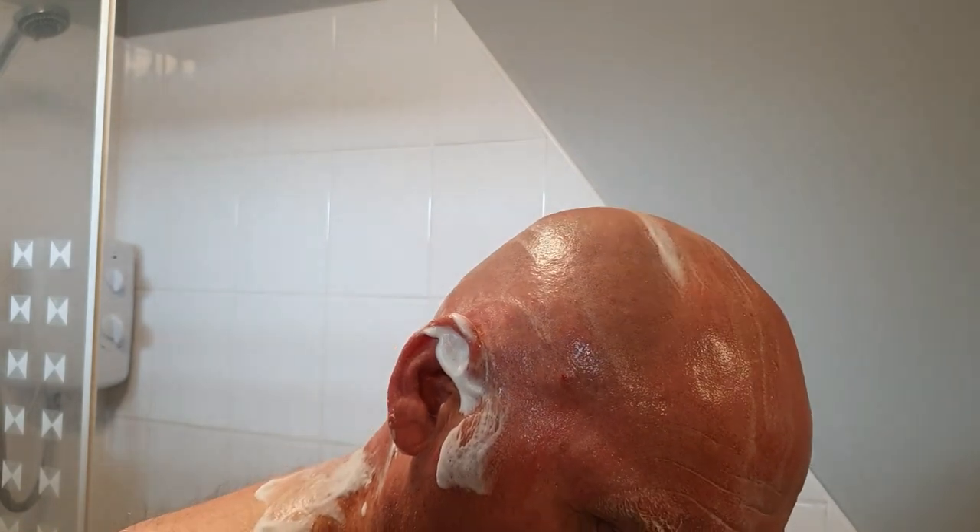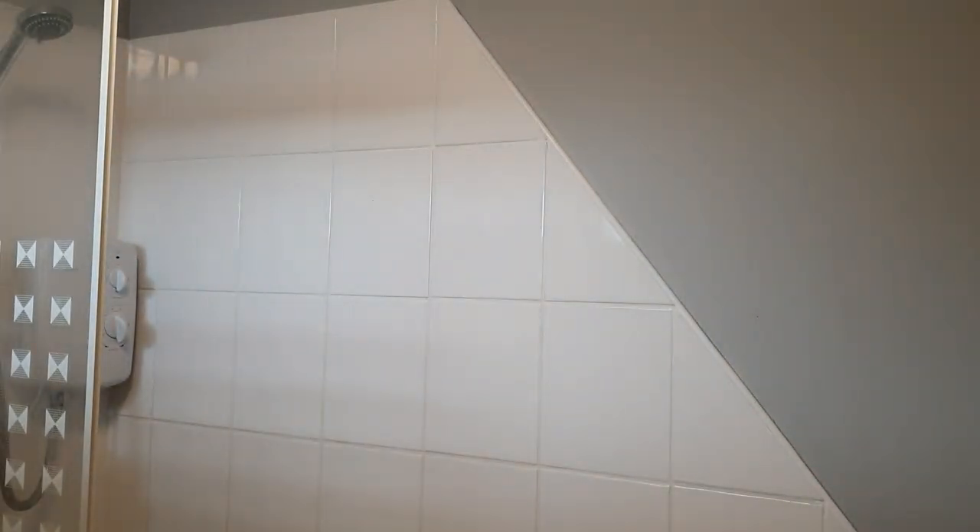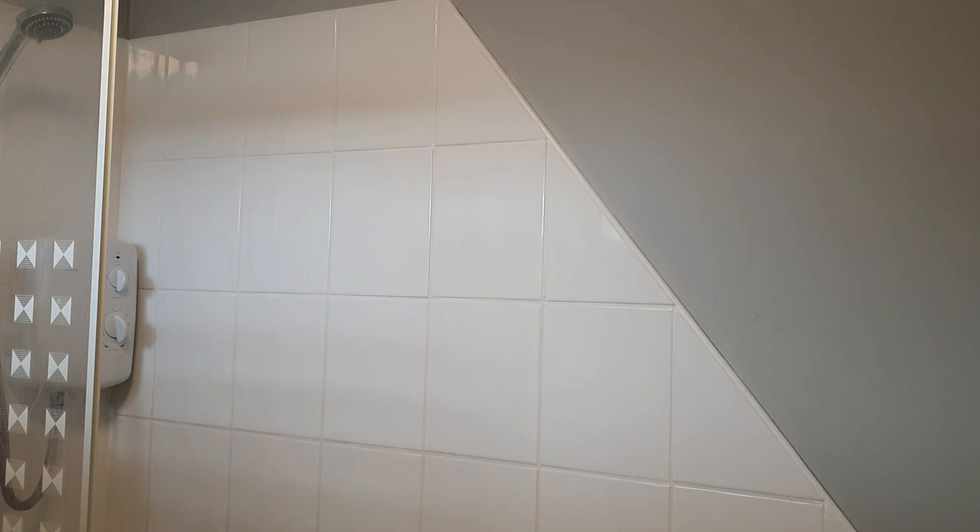Super duper. Well, that's one of the fastest head shaves I've ever had. Well impressed. The Outlaw's come up trumps there on the head shave — superb results. Can't complain at that, that was a real fast shave, no mucking around, but still right at it. Chuffed to bits.